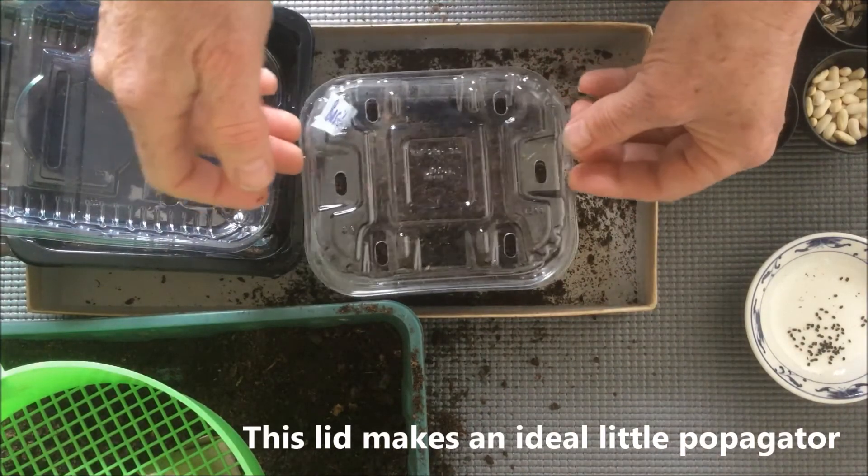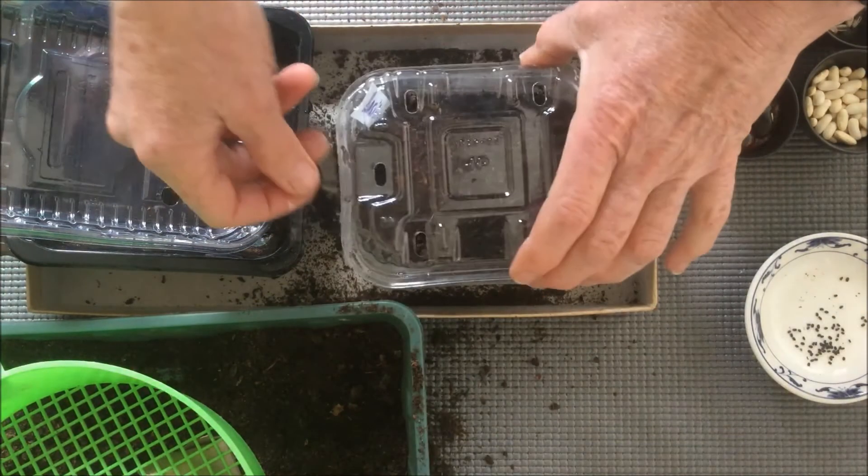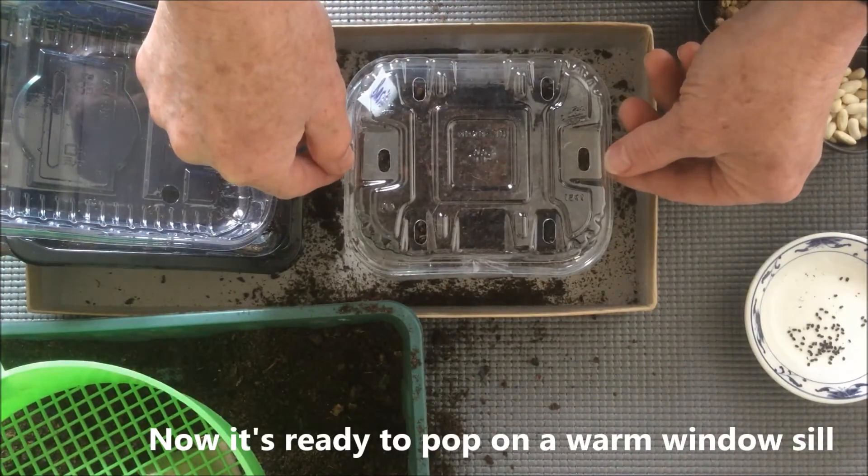And this is an ideal size to fit over the top to make a little propagator. Then you can just secure it with a bit of sticky tape. And there you have it, ready to pop on a warm windowsill.